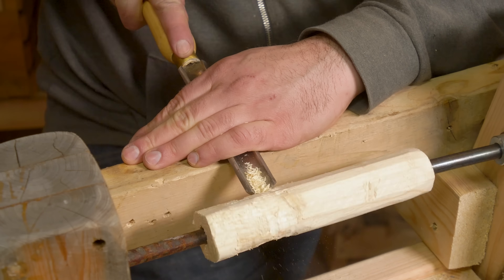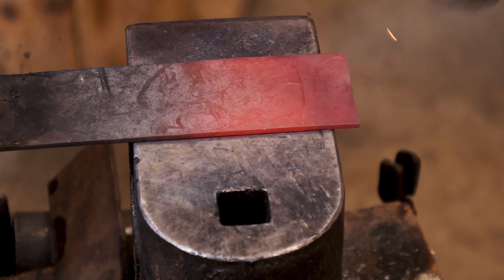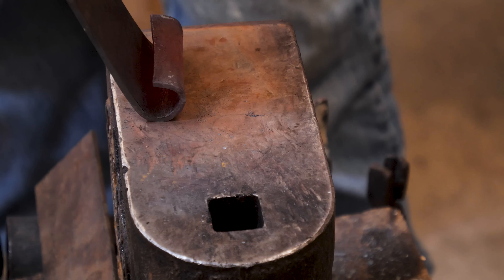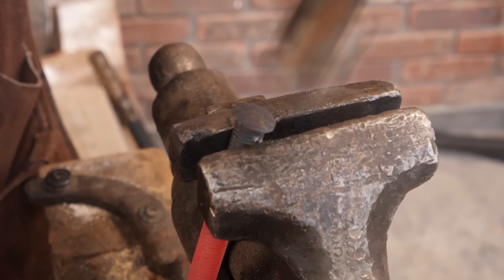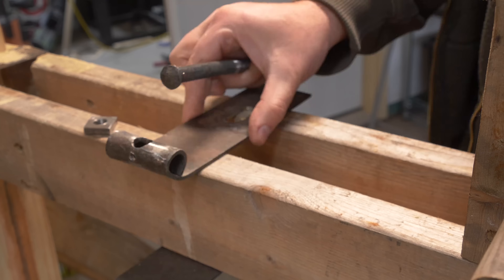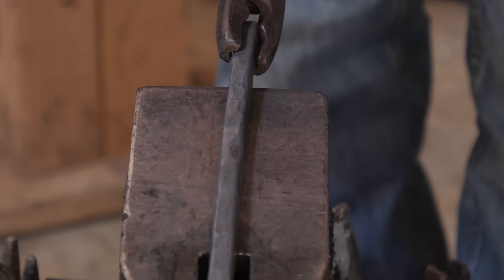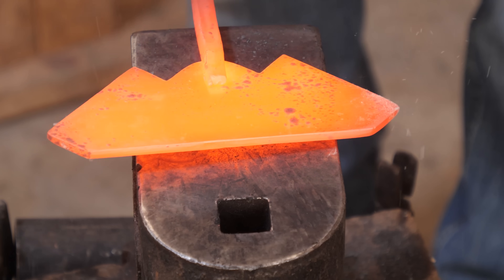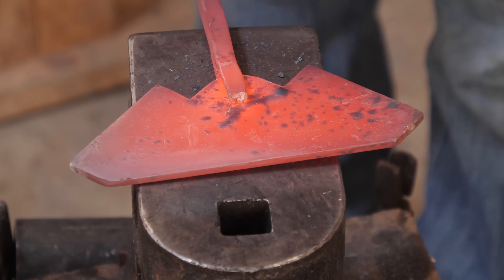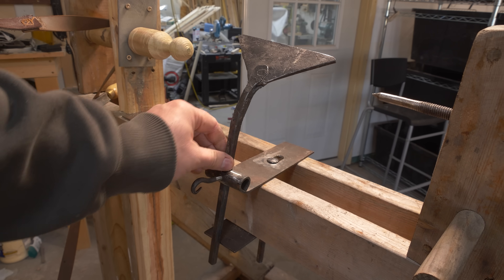Next is the tool rest. Previously, this was just a block of wood to rest the tools against. We can get something a bit fancier now called a banjo. This device clamps onto the bed of the lathe, allowing it to be adjusted along the track inward and outward as needed. A tool rest can then be attached to it, allowing it to be adjusted up and down and clamped in place with a threaded rod. This gives us a wide range of motion for where we can position our rest, while also being a firm reference to hold our tools.